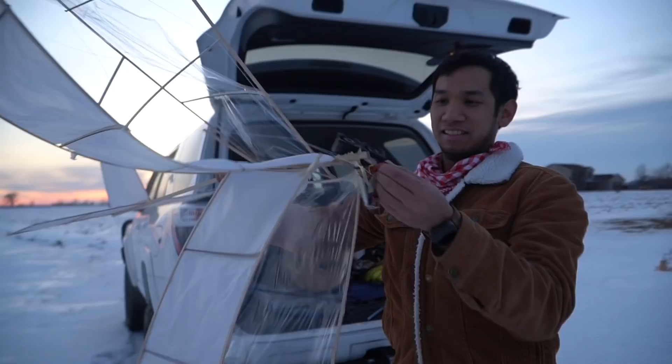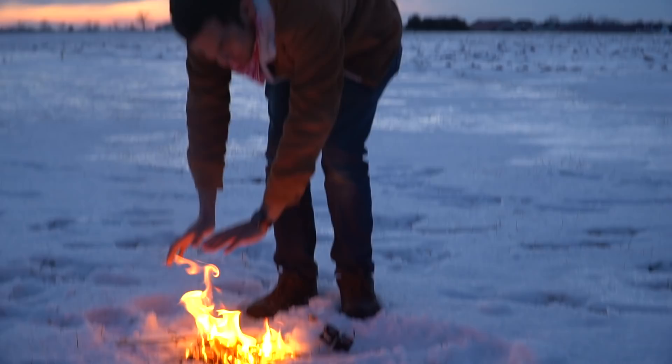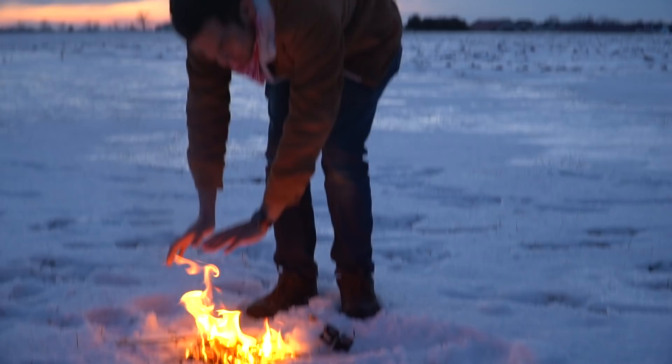That's it, that's all I have for you. I've at least converted my airplane into a mobile hand warmer. The first rule of surviving in the wild is to start a fire — by all means necessary, even if it means burning your own aircraft.